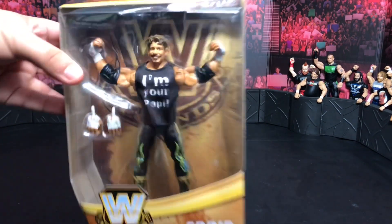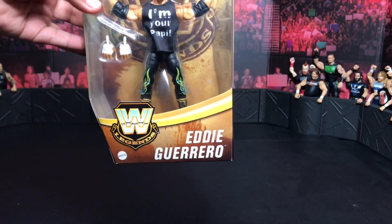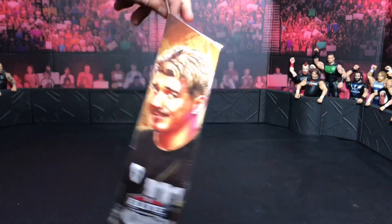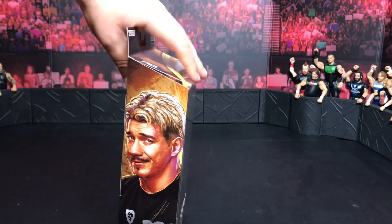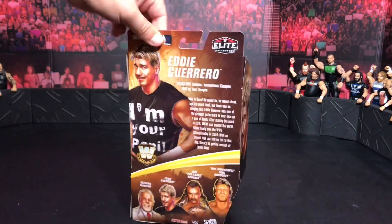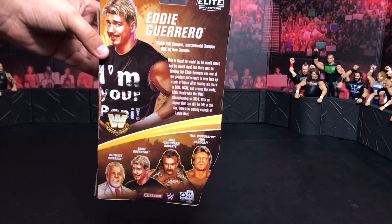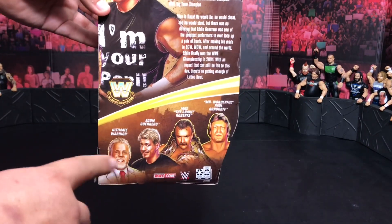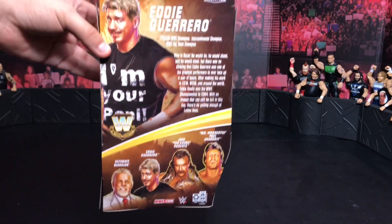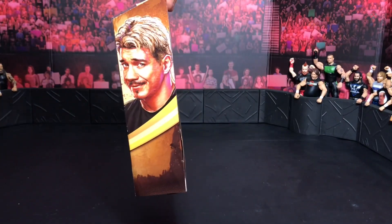Now let's take a closer look, first of all, at the packaging. Look how sick he looks in here. Legends logo right there on the front, Eddie Guerrero right there in Series 8. Super awesome. Now we're going to turn the box so you can take a look at that side image. On the back it has a small little bio — you guys want to go ahead and read it, make sure you pause. The rest of the figures in the set — we want the Warrior. We don't need anyone else, we don't need Jake the Snake.